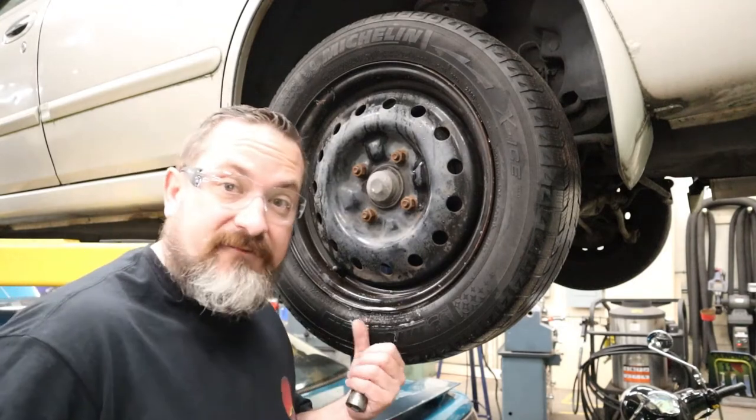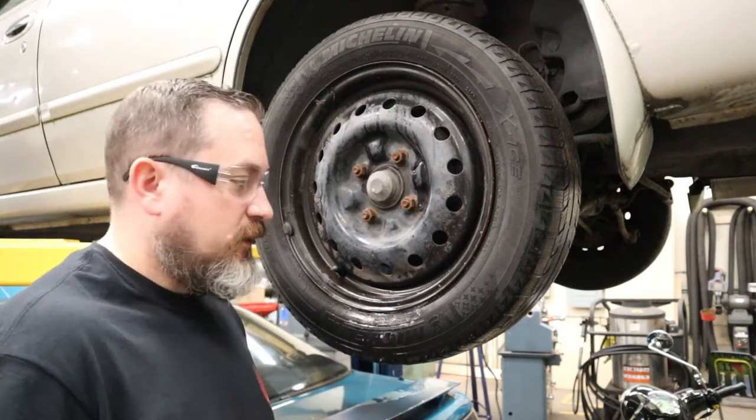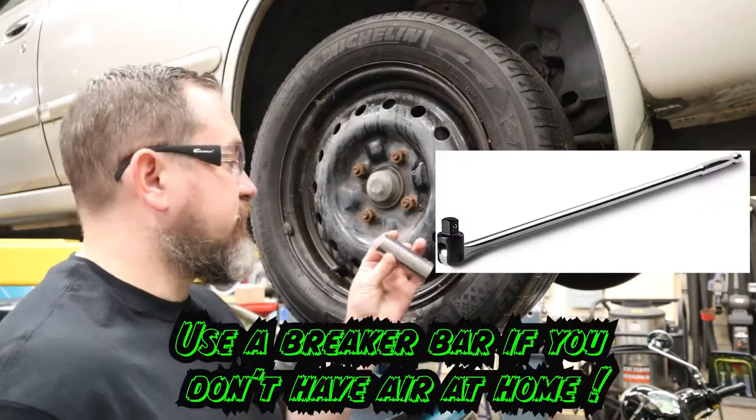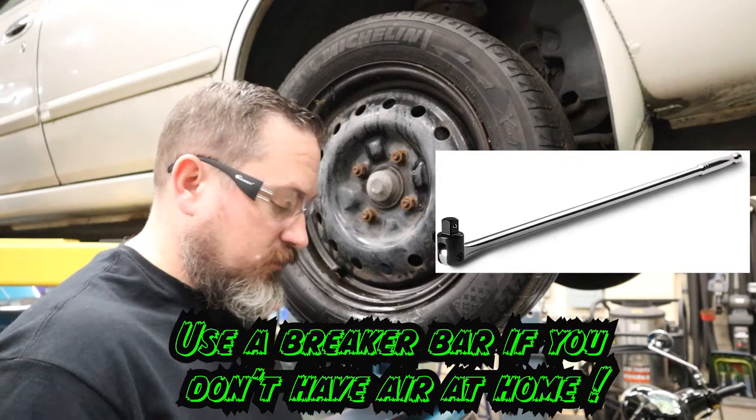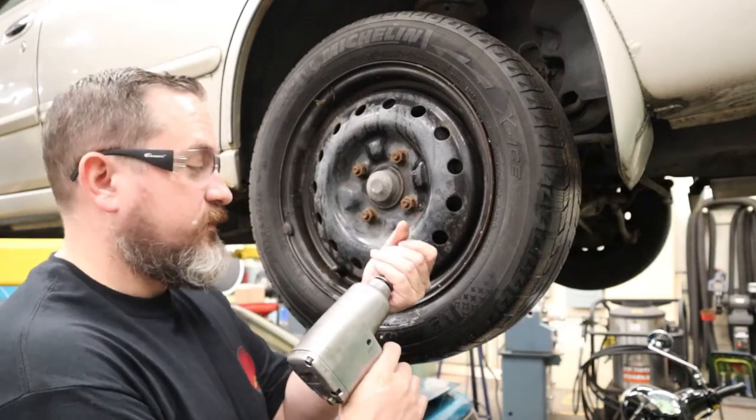Whether you've found the leak or still need to put it in a bathtub to check, either way the wheel has got to come off. You'll need safety glasses, an air impact gun, the right size socket, and you're good to go. Make sure this thing's going lefty-loosy, and remove the lug nuts in a star pattern so you're not warping the rotor or anything underneath.